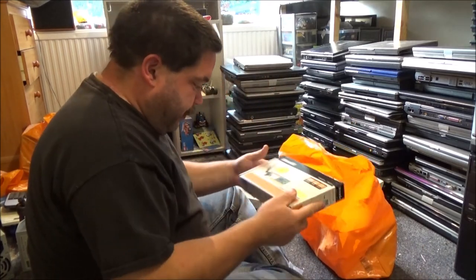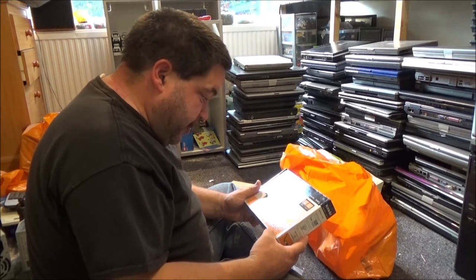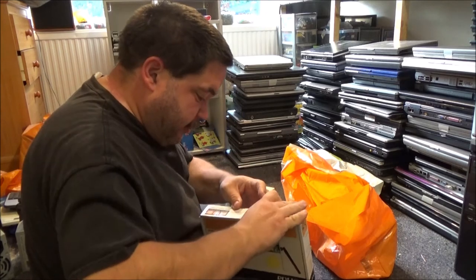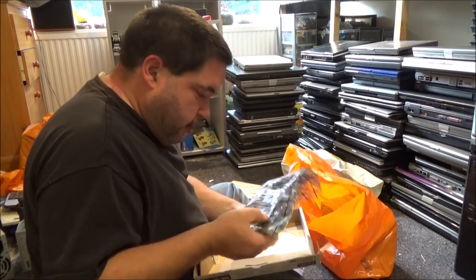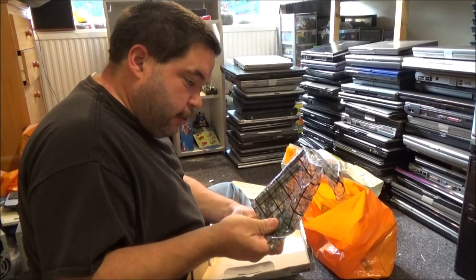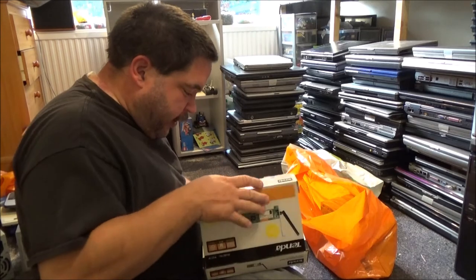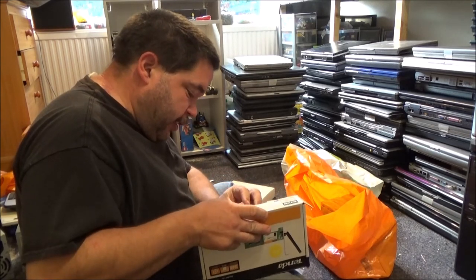This feels like another boxed product — oh, it's a wireless PCI adapter. I do like to keep hold of these because they can be quite handy. We've got the disc and the Wi-Fi card. I'm going to need to set up a computer to use as a guinea pig rig so I can test all of these.